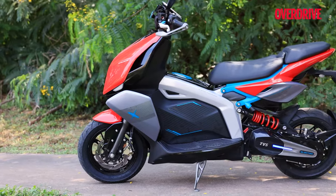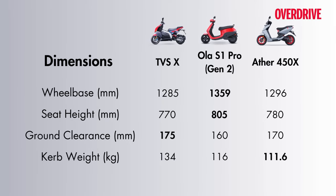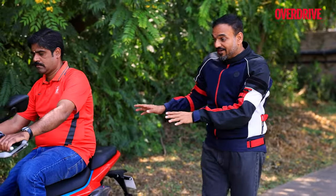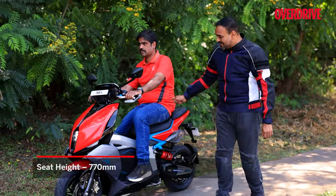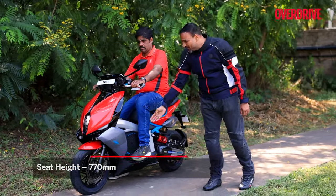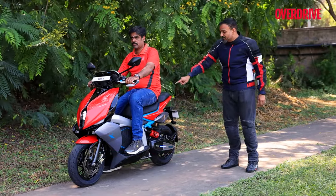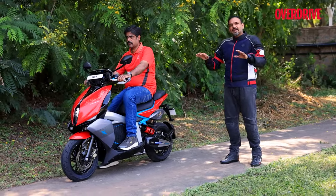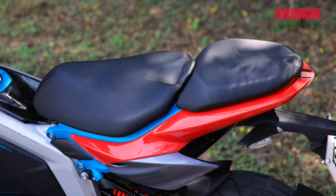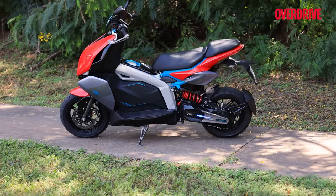Surprisingly, the TVS X appears larger than its dimensions suggest, with a convenient seat height of 770 millimeters. Even for taller riders — taller than my height of 5 feet 8 — ergonomics are not a problem at all. You can see a rider over 6 feet tall whose knees are nowhere close to the apron or the handlebars. The front seat is so long that it gives you enough room to move around and get a comfortable seating position. Even the rear seat is nice and wide, a little tall but not too tall, so even for your family it's not going to be bad at all.